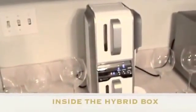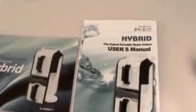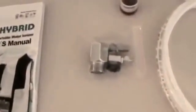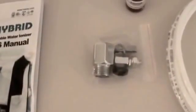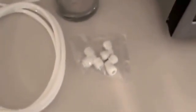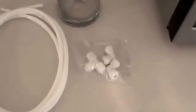Inside the hybrid portable water ionizer box is, of course, the hybrid portable water ionizer itself. There is also a flyer you can show to friends and family about the features, plus a rewritten user's manual that is very easy to follow with good tips. There is the cold water line diverter valve for hooking up to your cold water line, pH testing drops, a quarter inch line for the cold water connection, and adapters for routing the quarter inch line from under your sink to the top where the hybrid sits — if you choose that option.